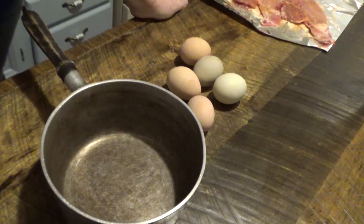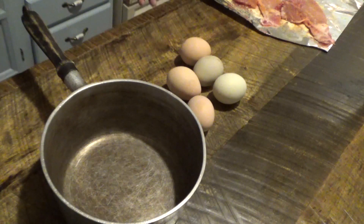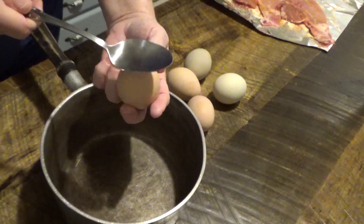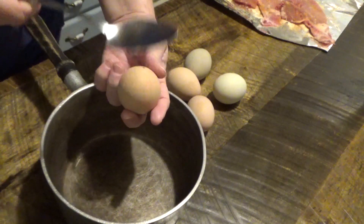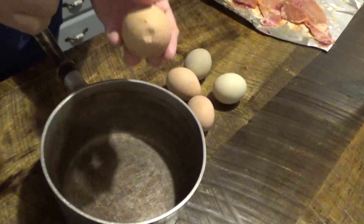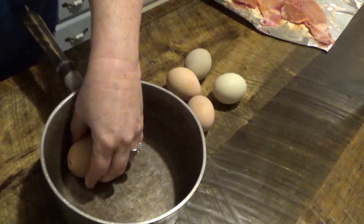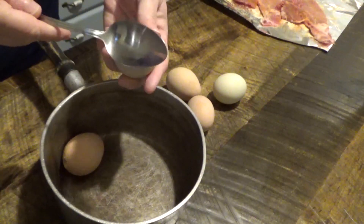But my brother-in-law told me that he had talked to an old-timer who told him to take the egg and tap the fat end of the egg, just enough to indent it but not to break it. And then you just boil them as normal.